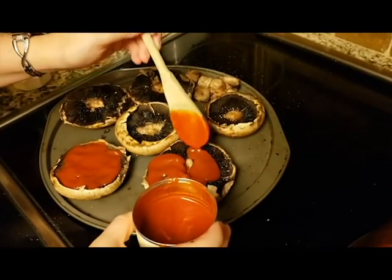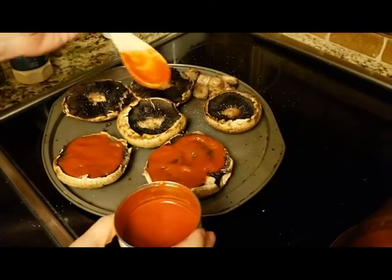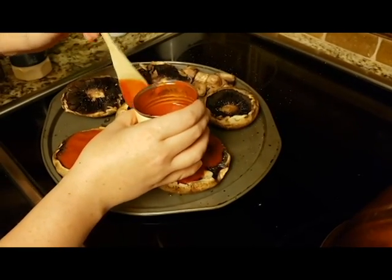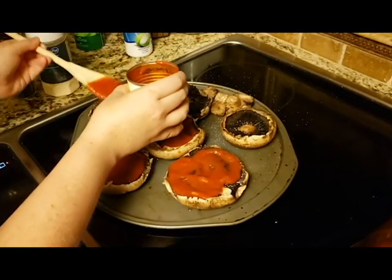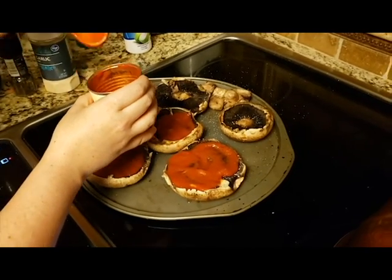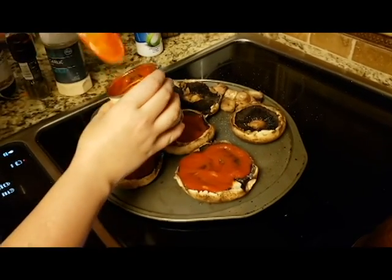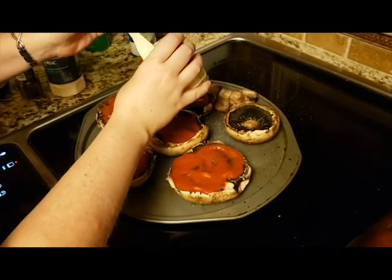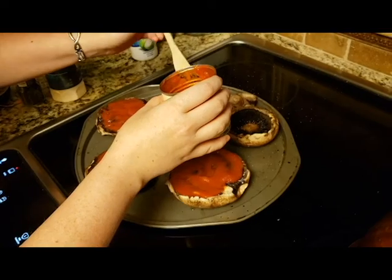I wasn't supposed to add the toppings yet — I was supposed to just stick it in the oven for 10 minutes first. We've seen recipes both ways. The reasoning is that the mushroom gets fully cooked before the cheese gets burnt. It'll also caramelize the sauce a little bit, which isn't a bad thing, and it gets rid of the metallic taste of the canned tomato sauce.